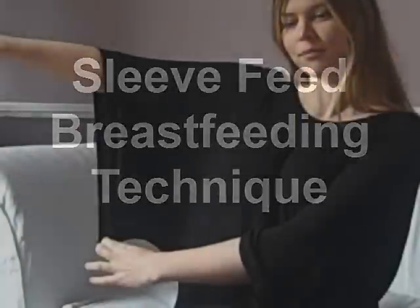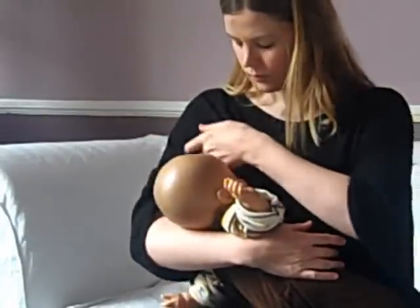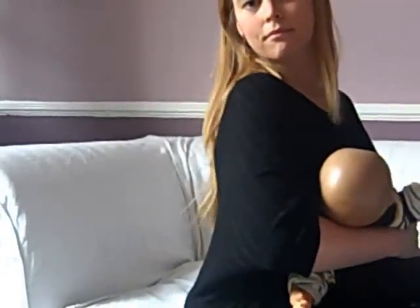Sleeve feed breastfeeding technique. All you need to sleeve feed is a top with large sleeves. With a baby in a normal nursing position, just lift and stretch the edge of your sleeve to allow your baby access. You can't see anything from the top or the side, so it's incredibly discreet.